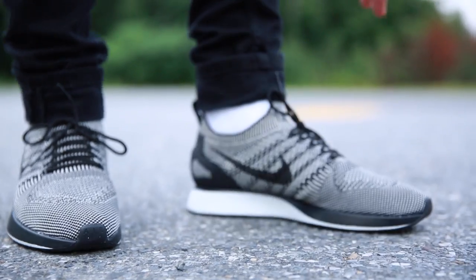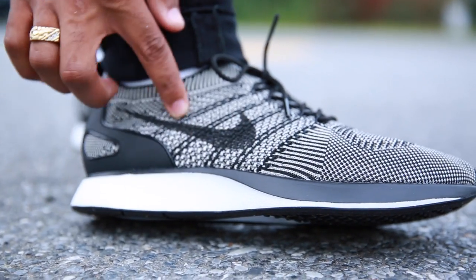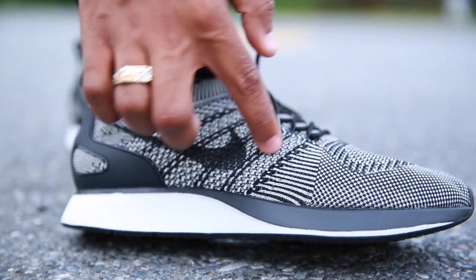The Flyknit is, of course, Flyknit. Shout out to Say Druid — make sure you get that good stitching right there in that Nike swoosh.